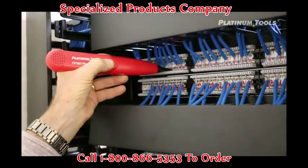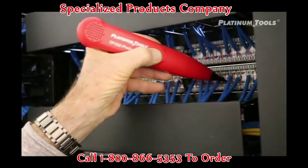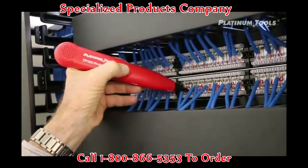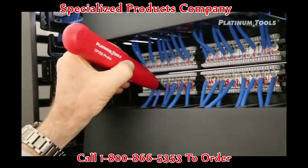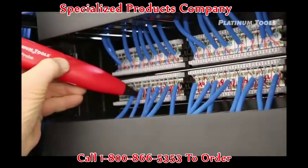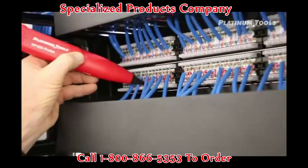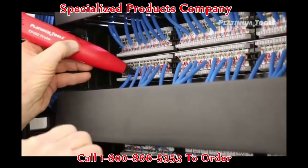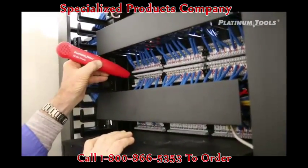No need to be up there where the orange and the greens are. Okay, nothing there, so let's go down here. There we go — there it is, right on the pair. Pick it up — see that, that's dead, that's dead, that one's alive. So there we go — that's 45, that's what the panel says. Now I'll go back, punch down my jack, and label that wall plate port 45. That made my day. Thanks!